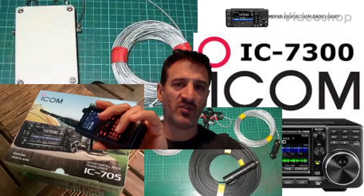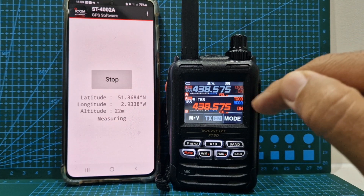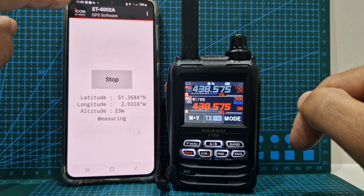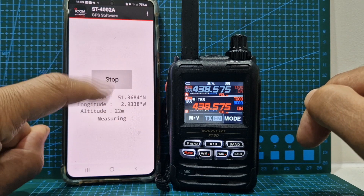M0FXB Digital Ham Radio Diary, welcome. M0FXB here — just a quick one on entering your manual GPS location in the Yaesu FT5 or the FT3. To get my location, I use the ST4002 app — just click start and it gives you your location.